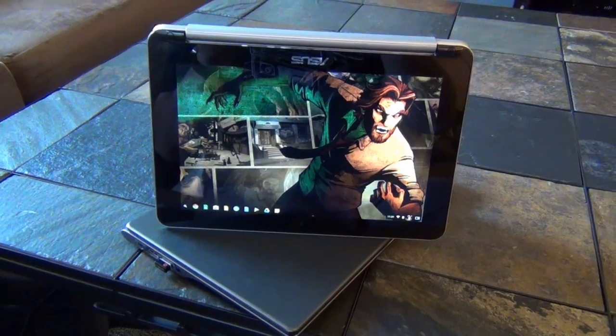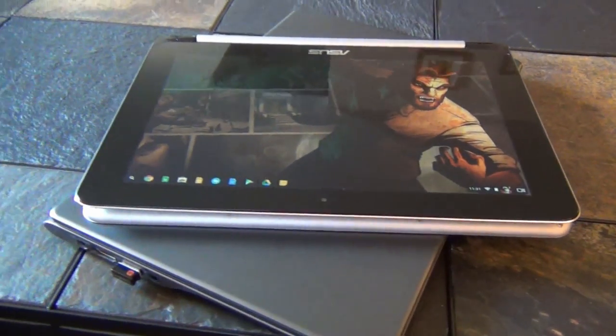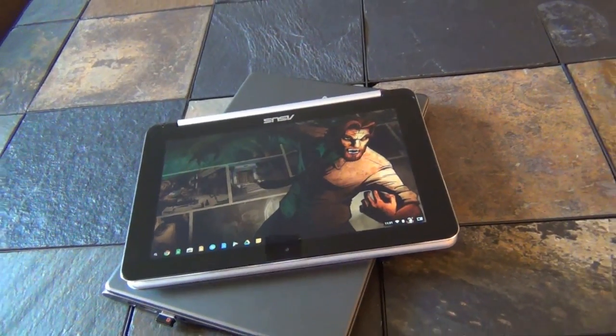Here you can see a size comparison between the Chromebook Flip and the 11.6-inch Acer C720.